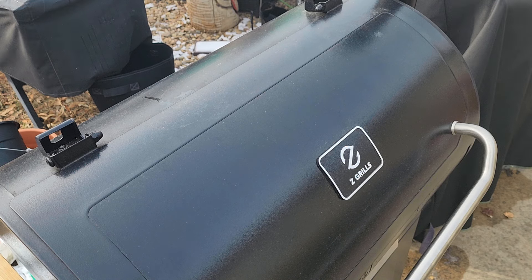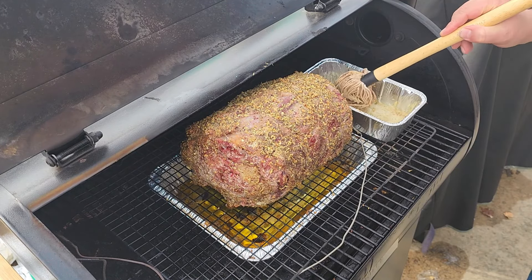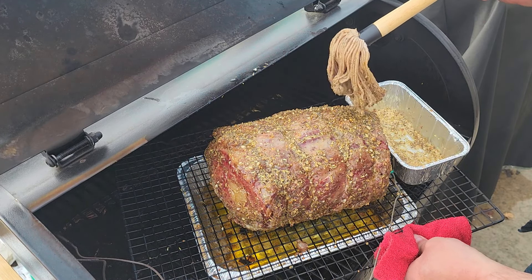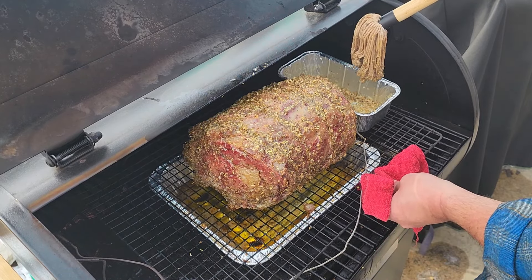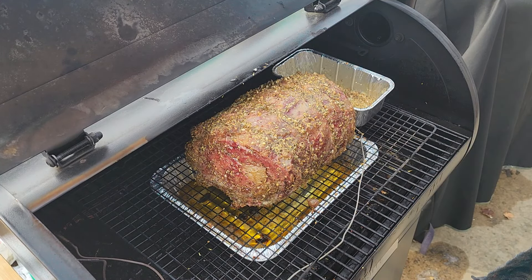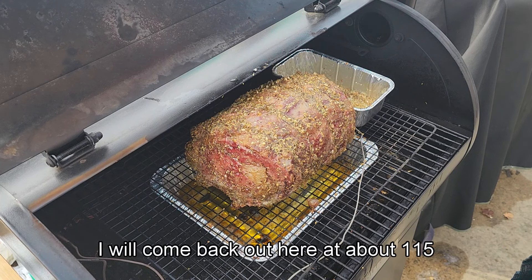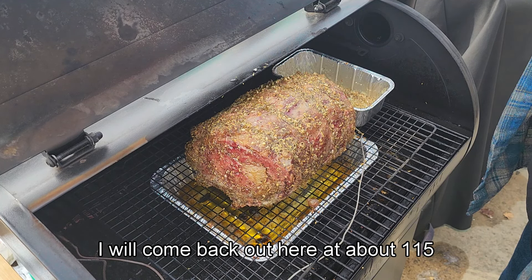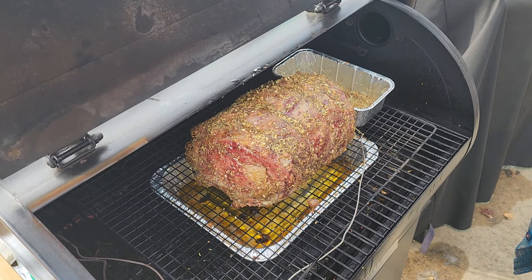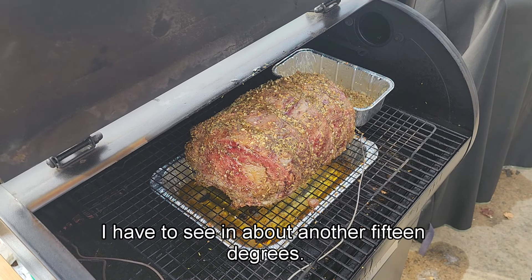When I last left I said I'd come back at 90 degrees — we were already at 90, so this is the 100-degree mark. Let's get the basting done one more time. That's at 100 degrees. I will come back out here at about 115 and do a last basting, then we'll bring this up to 125 degrees internal — we're about another 15 degrees out.